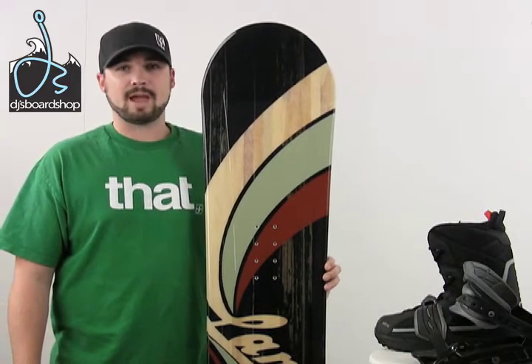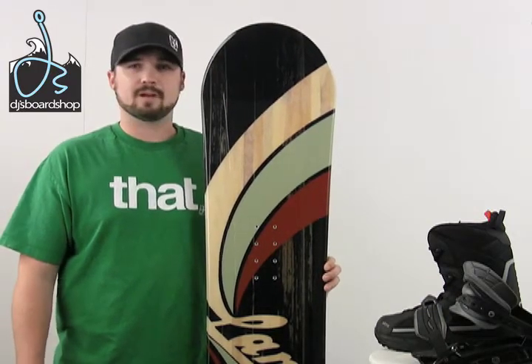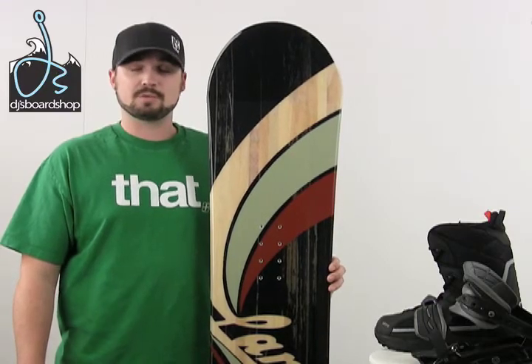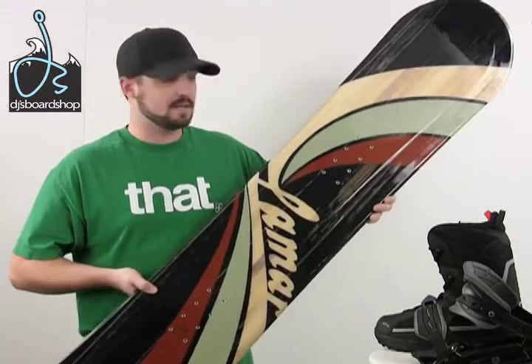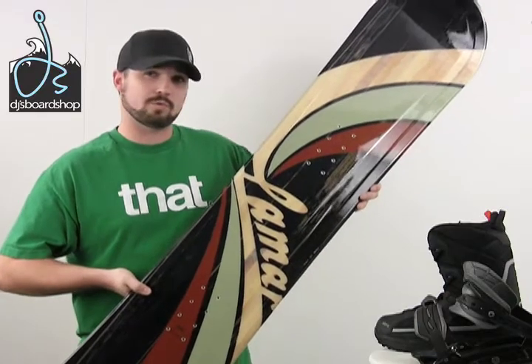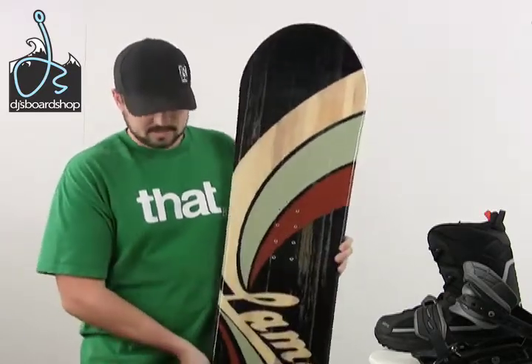Here we have the Lamar Blazer Snowboard Package, a perfect setup for a beginner, entry level, or up to an intermediate level rider. As you can see, really cool graphics on it — you can actually even see down to the wood core through part of it, so just a tight looking package. Let's cut in for a little bit of a closer look at each part of the package.